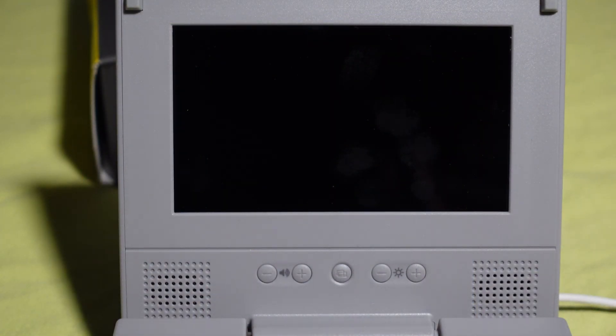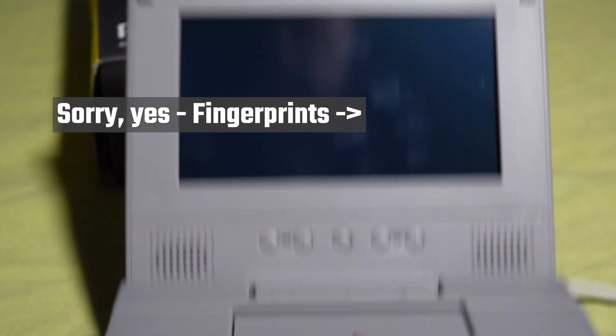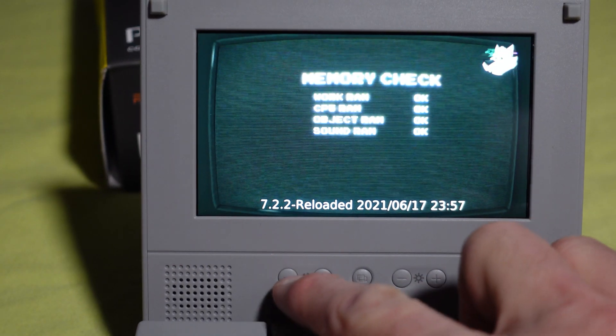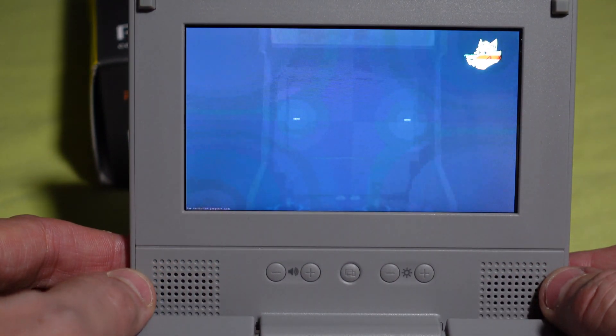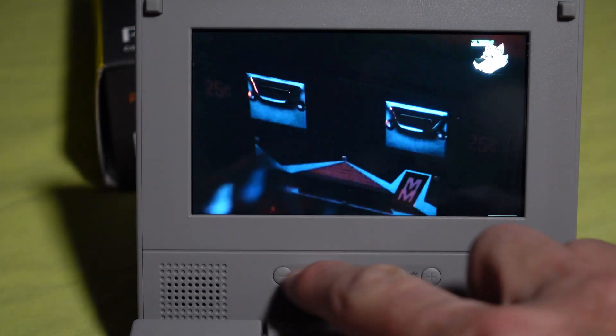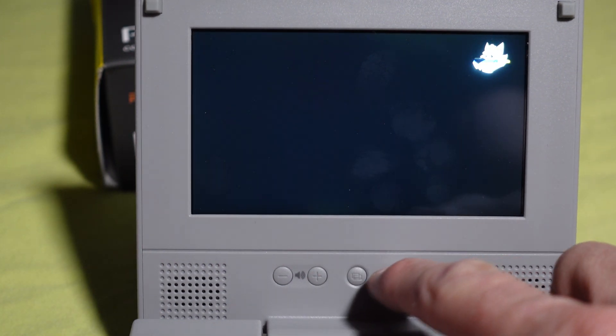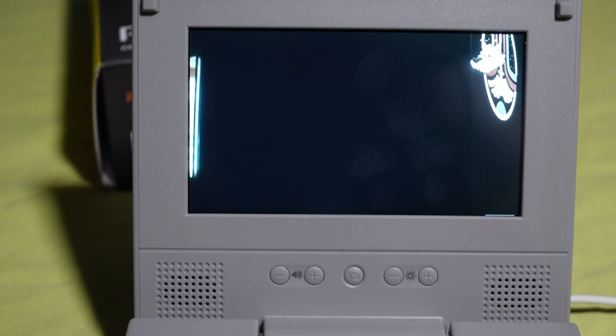Now it's time to look at this screen in much better detail. Everything fits very nicely — it's neat and compact. I've got an Xbox controller plugged in. I'd like to point out the features on the side: we have two speakers, currently turned down so I can speak over them. There is a volume control up and down, brightness up and down, as well as an aspect ratio button — which is absolutely fantastic to have the ability to change.